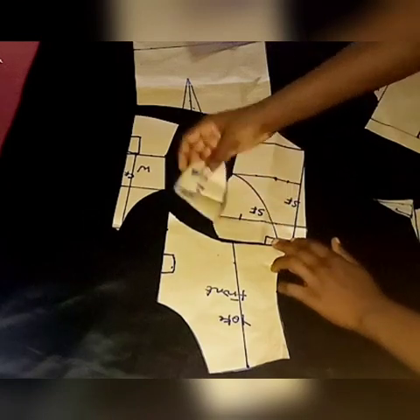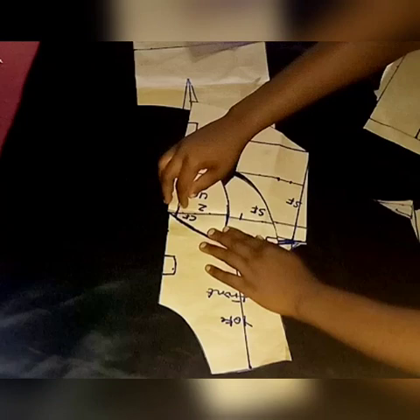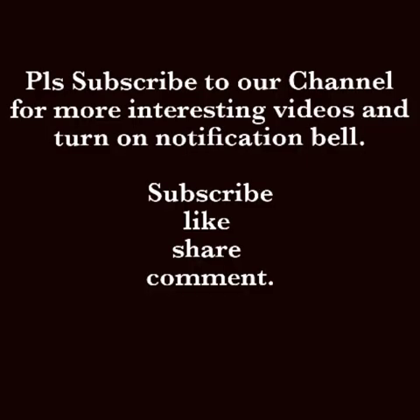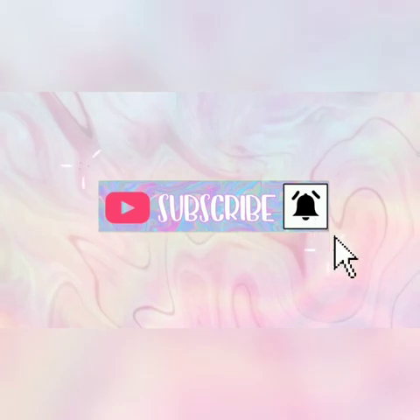I'm going to be adding your sewing allowance all around — did you see. By the time you finish sewing it, this is what you're going to have. If you find this video very interesting, don't forget to give it a thumbs up and please subscribe. Bye!